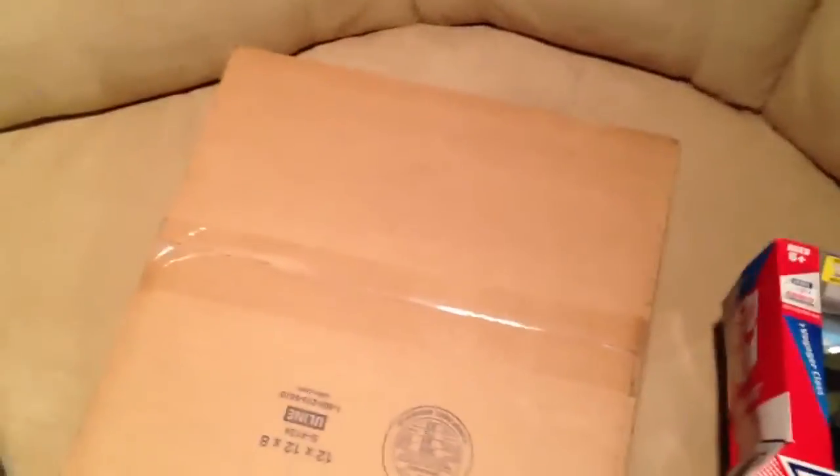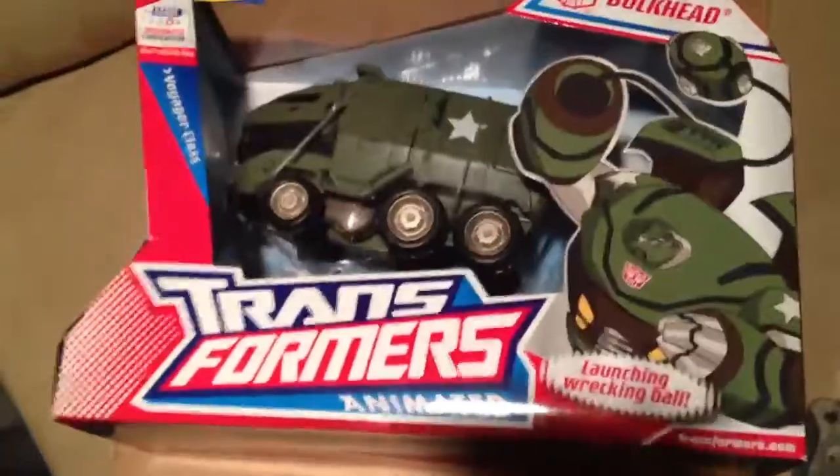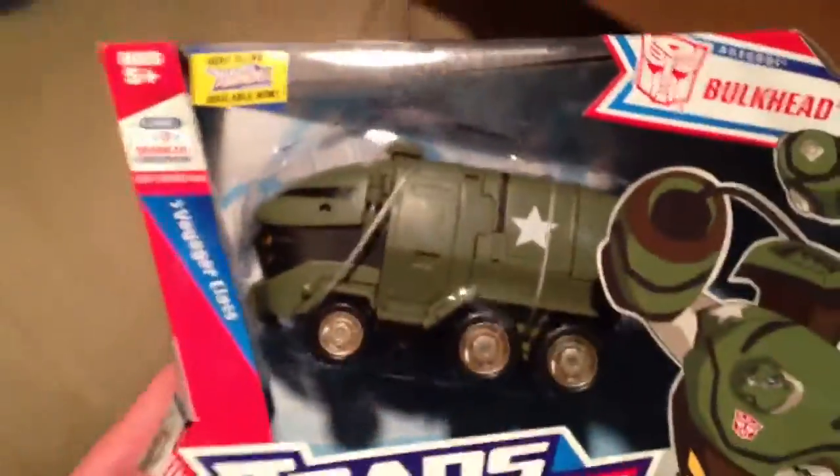One thing I got on eBay — I won it for like $2.50, and I think I paid like $10 total with shipping — was this guy. You guys remember this one? Bulkhead from the Transformers Animated line. Pretty much mint box, a little dusty. Guy was selling off his collection on eBay, so I won that for like $2.50.